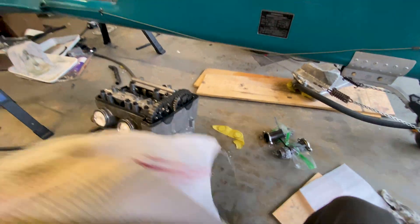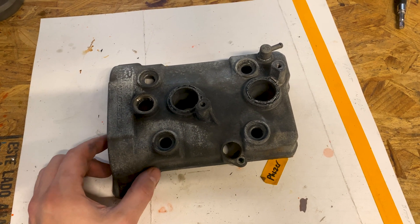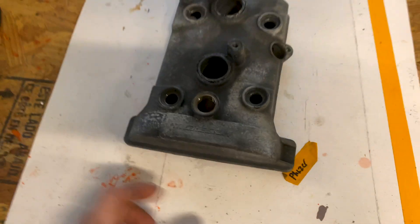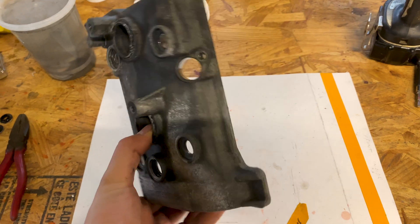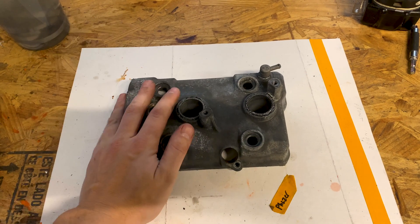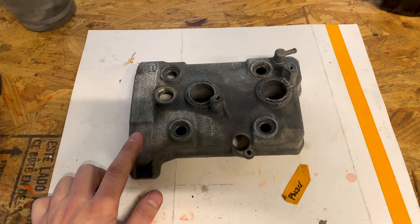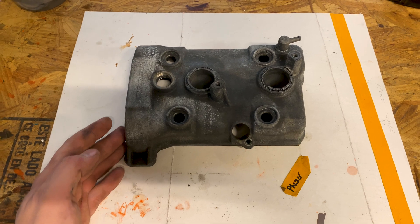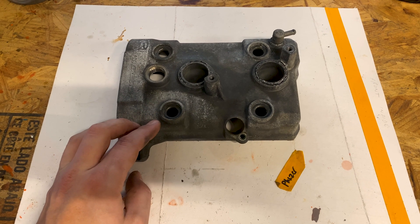Moving on, the first thing I'm going to deal with is the valve cover. The valve cover is magnesium, which it actually advertises on the top here. Super light, very cool metal, however extremely reactive. So it's the worst corroded piece in the entire thing. We're going to paint it, but first I've got to clean it up. Now that I have it on the bench, I'm going to figure out what combination of sandpapers to use. I'll talk about those once I've actually done it. We'll get this sucker flattened back out again and get some paint on it.